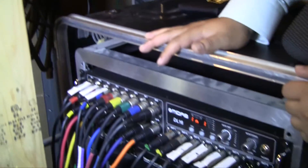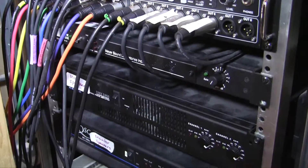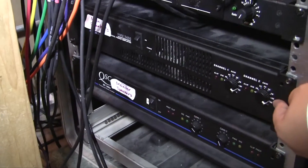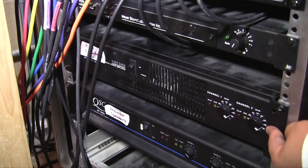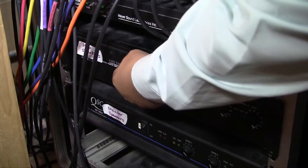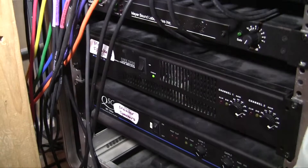Now the final step is to go down here to our little control box and we're going to turn on these two amplifiers. This first one is for the main speakers on the side of the church. We'll flip this up and we'll see that the power light is on, and then we're going to turn on this last amplifier here.